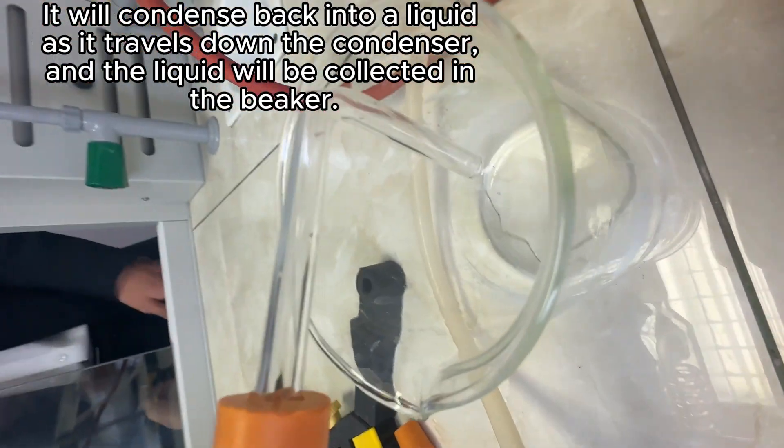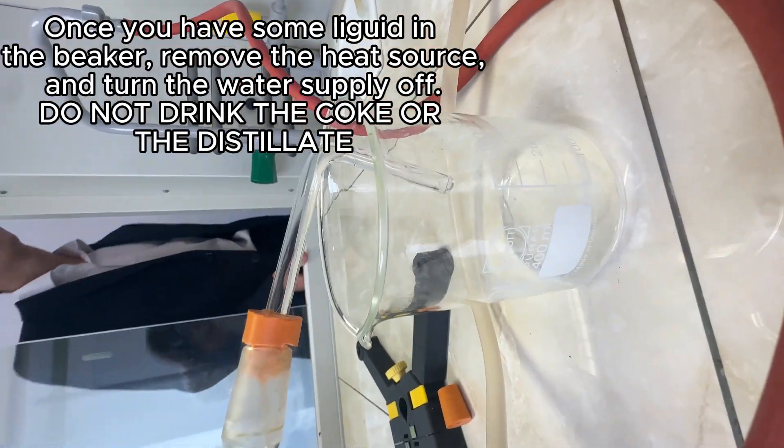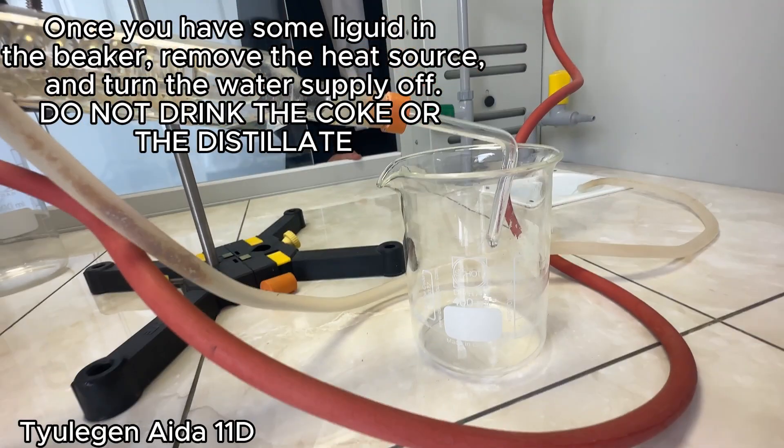Once you have some liquid in the beaker, remove the heat source and turn the water supply off. Do not drink the cola or the distillate.